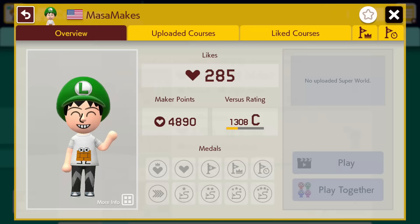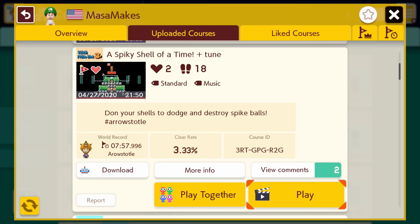Getting world records feels great, but can you get all of the world records on a single creator's courses? Go into their profile, check out their uploaded courses tab, and see how many you can get. Try to get them as quickly as you can, though, because other players will get notified when their world records are stolen by you.